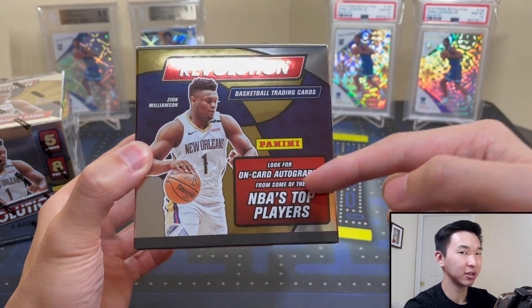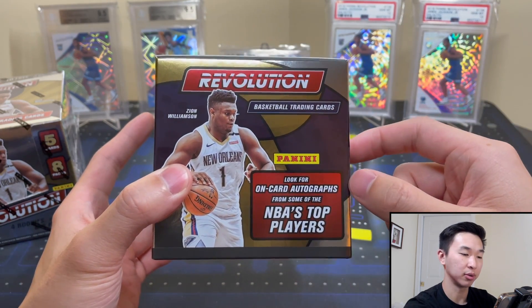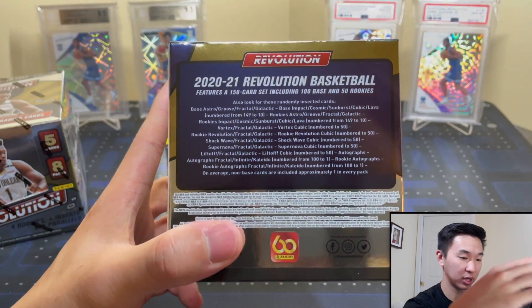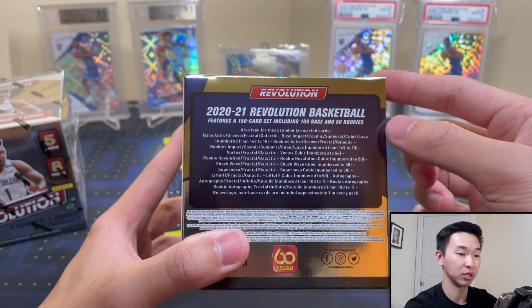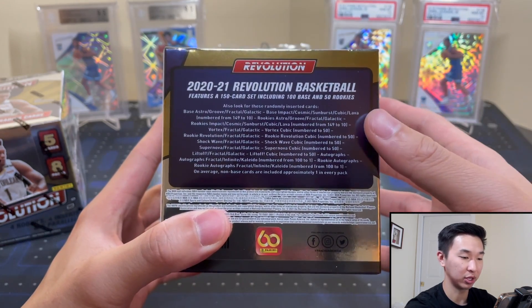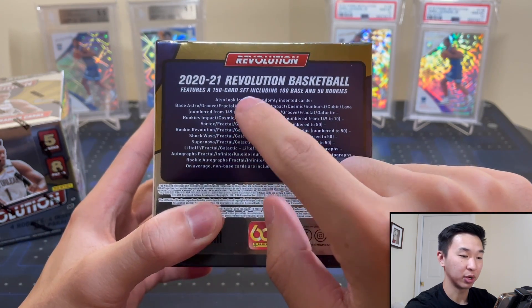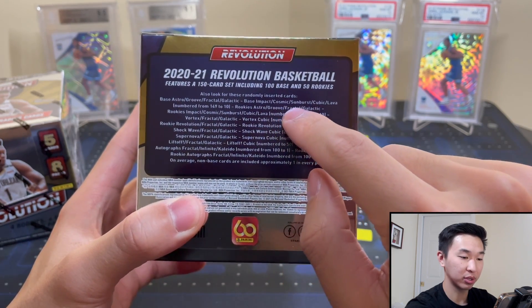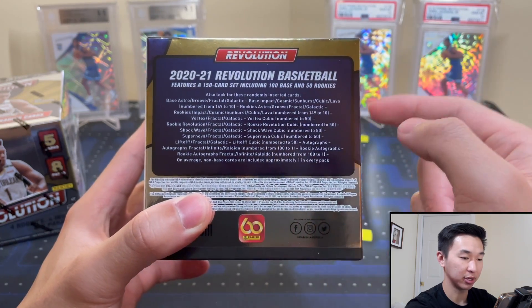Each box has eight packs, five cards per pack: four rookies, four inserts, eight parallels — not all numbered but there are definitely nice parallels to collect. This year features on-card autographs for some of the NBA's top players. Ja Morant is on card, but the rookies will be horizontal autographs rather than on-card, likely due to unique circumstances this year. Parallels include Astro, Groove, Fractal, and Galactic — a super short print, one per master case — plus Impact, Cosmic, Sunburst, Cubic, and Lava down to numbered 10.